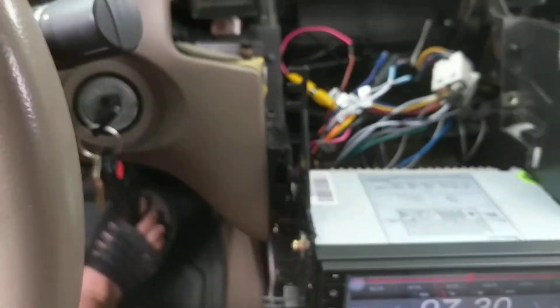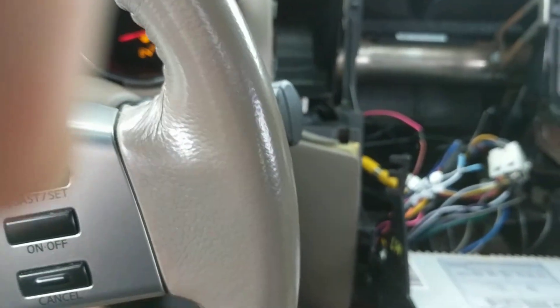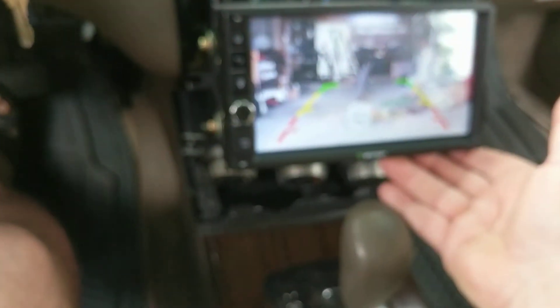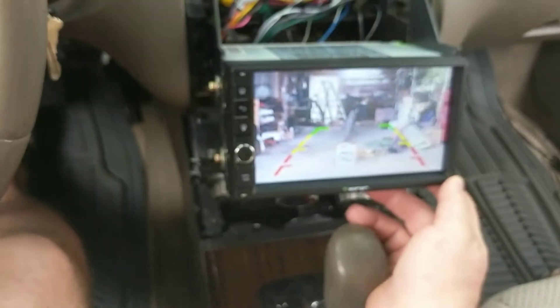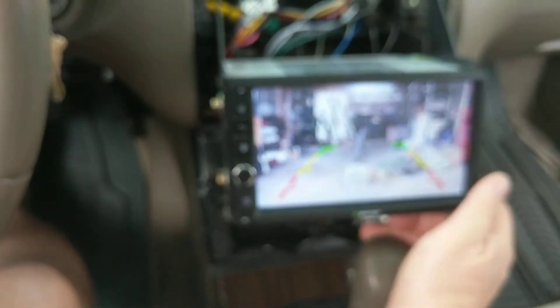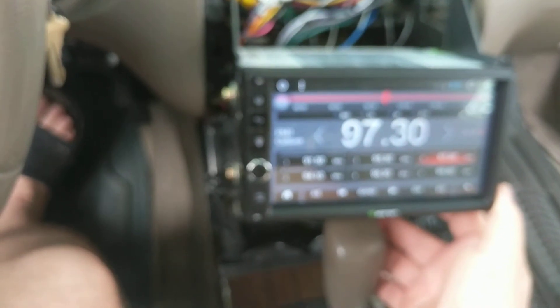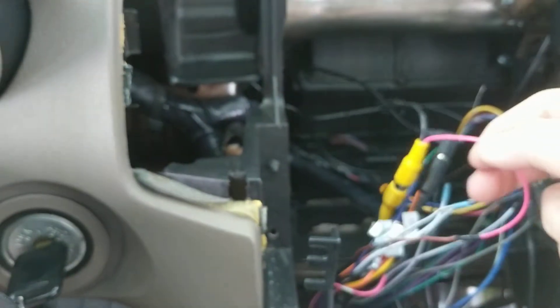Let's see how that works. Switch that over to apply reverse, and as you can see it switches to the rear view camera. Put it back and it switches back to the radio. That's what the brown wire does — it's hooked up to this cable here.